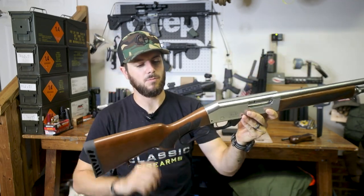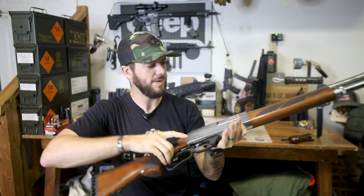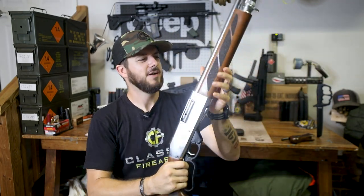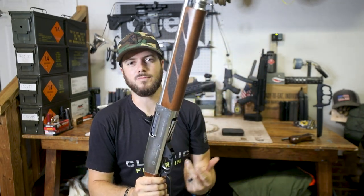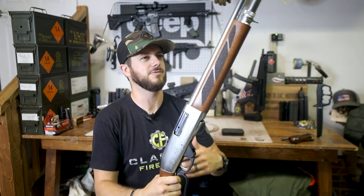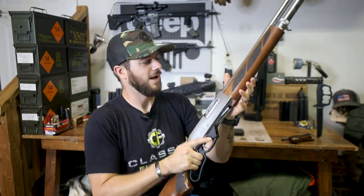Very cool stock on this guy. Like I said, beautiful walnut. Love that stippling-type texture they have on it, and a very thick recoil pad — which means if you do want to shoot some 3-inch magnum rounds, you can. I think you guys could take it. Very nice. If you're looking for a home defense-type firearm and you love lever actions, hey, this is where it's at. You can't go wrong — load it up with buckshot, birdshot, slugs, whatever you want. The choice is yours.